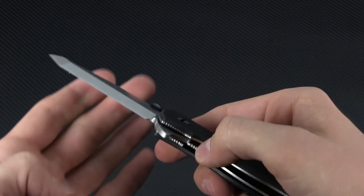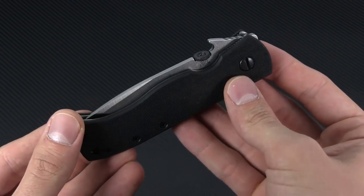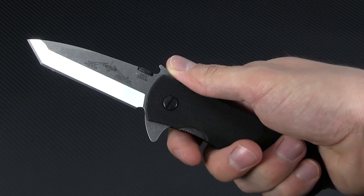Now while the flipper may be the cool new kid on the block, you're really spoiled for choice when it comes to opening this bad boy. You've also got the ambidextrous thumb disc, as well as the ubiquitous Emerson Wave opener, both of which give you a lightning-fast, effortless deployment.